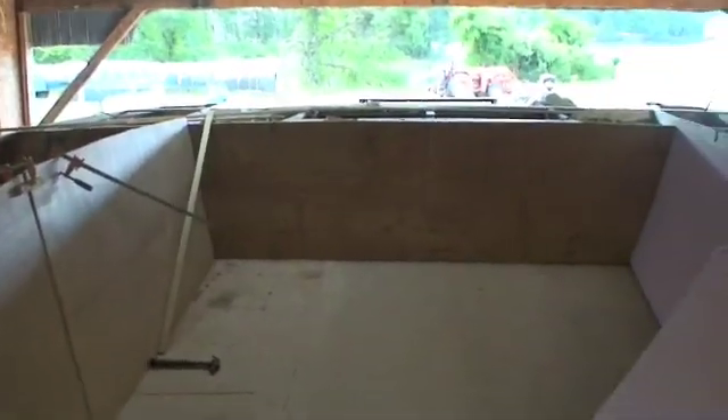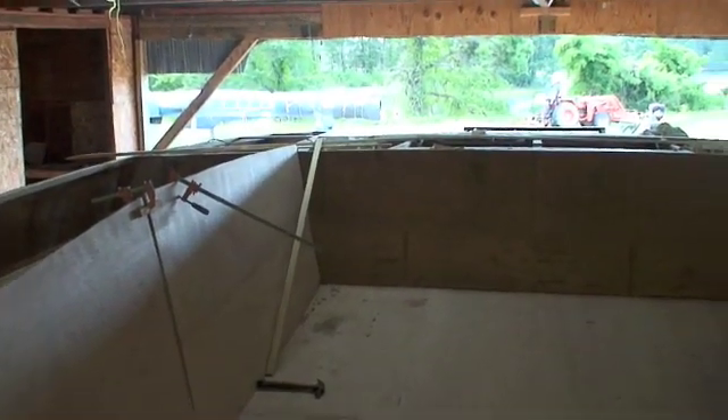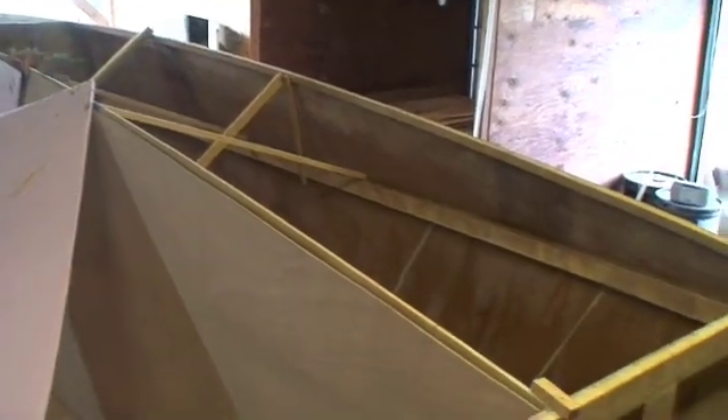This is the cockpit, which will get a cabin on the forward half of it, and the back half will be open. This is where the deck is going to go — you can kind of get an idea of what the shape of the boat is.